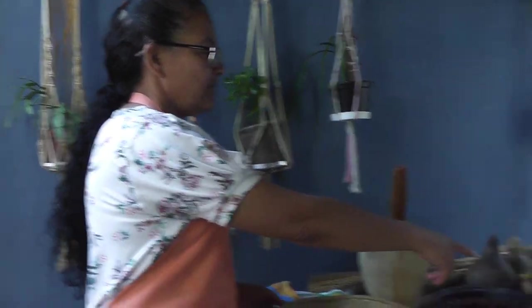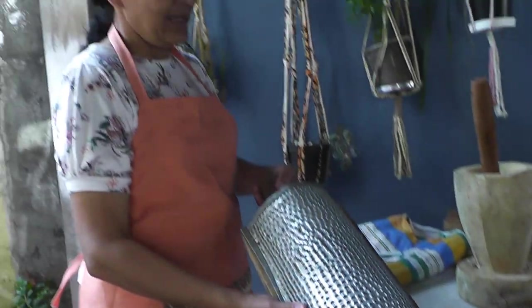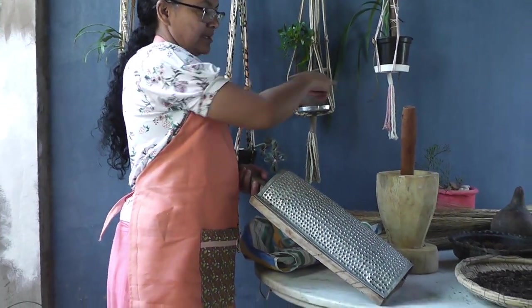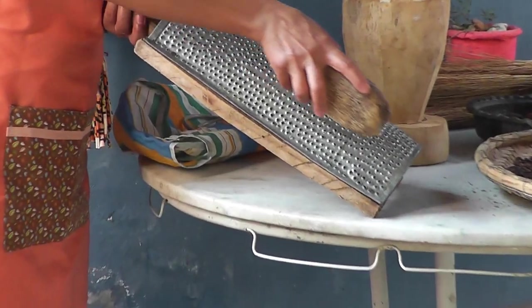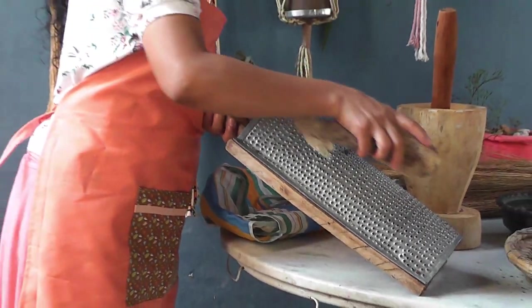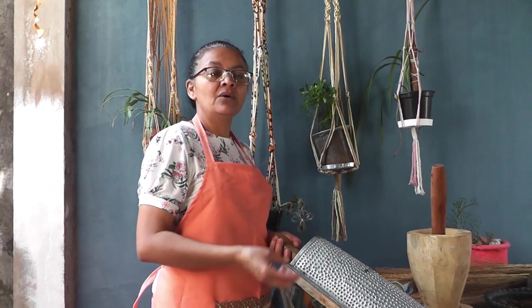Olha, esse aqui também é o ralador, ou ralo, que é usado para ralar o milho. Vamos simular que isso aqui seja uma espiga de milho, que era usado assim, para ralar o nosso milho. Caía-se aquilo na bacia, e aquela papa que ficava — aquele mingau — era usado para fazer a pamonha, o bolo de milho, o curau e outras coisas.